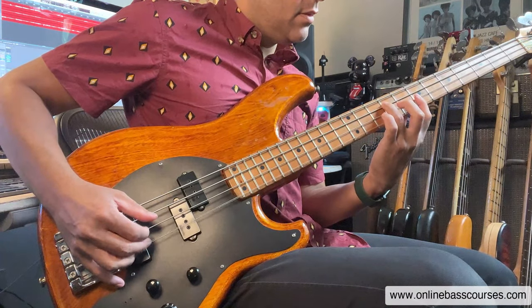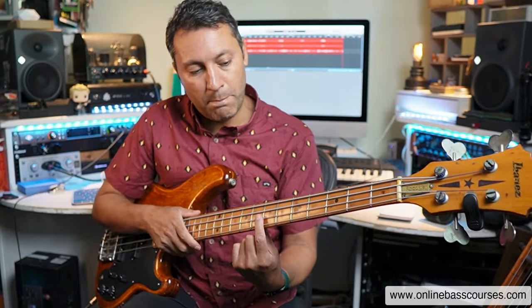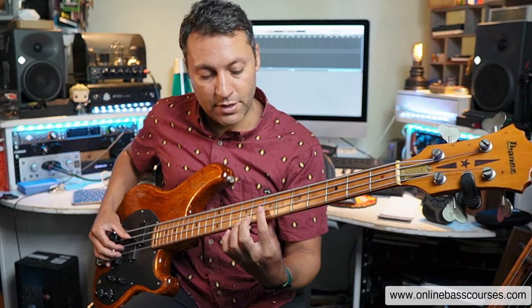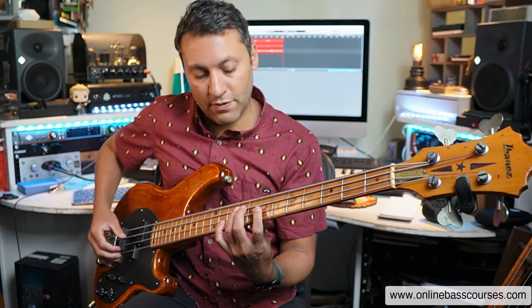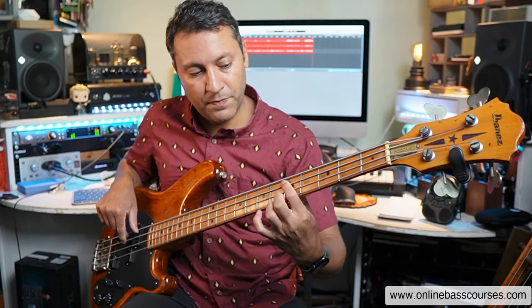I'll go through it very slowly. I am arpeggiating there — that's when you play notes of a chord separately; guitarists do that all the time. I'm barring my first finger — that's using one finger to play more than one string — lying across the seventh fret. You don't press down; you just touch the string lightly just over the metal fret. Then I'm using my third finger for the F sharp on the ninth fret of the A string. That is a D major arpeggio — that's the root, that's the third.